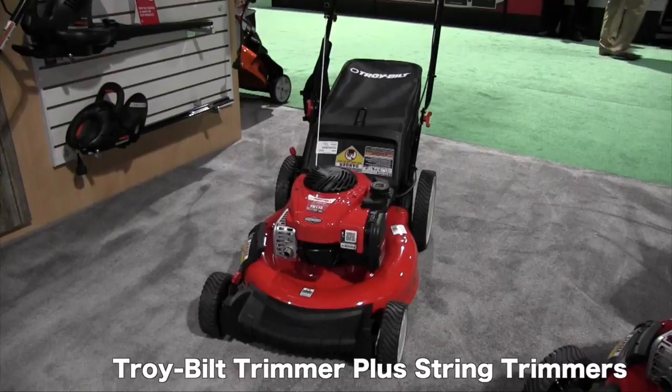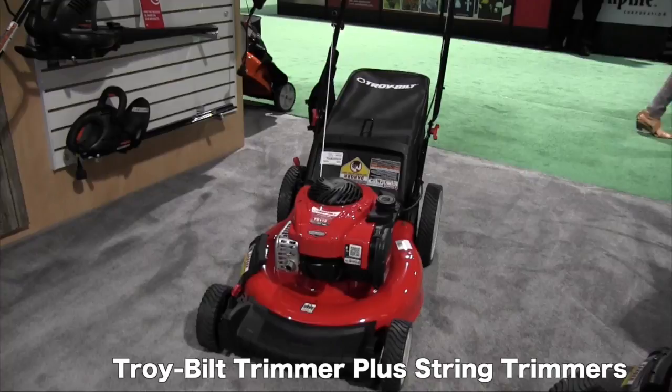We're at the National Hardware Show 2015 looking at a lot of the cool new products being released at the show. That brought me over to the Troyville booth and we are looking at some push mowers. I've got Jim here. Jim, tell us a little bit more about the mower.